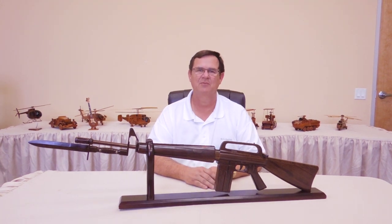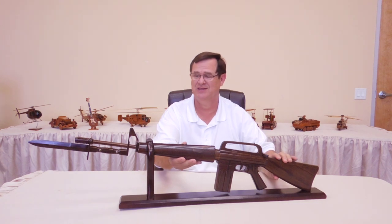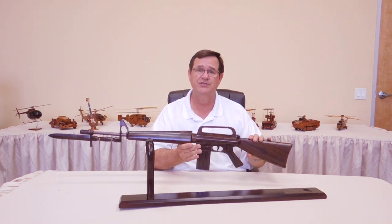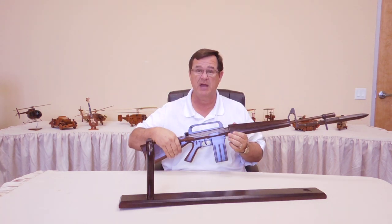Hi, my name is Jack and I'm with Premium Wood Designs. Today in this video we're going to look at our all wood M16. Look at this — isn't this cool? It's a full size M16. It weighs probably about 10 pounds.